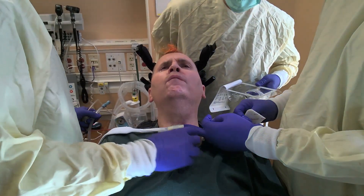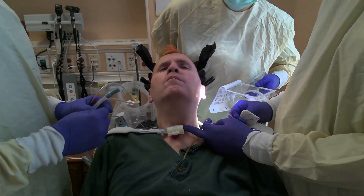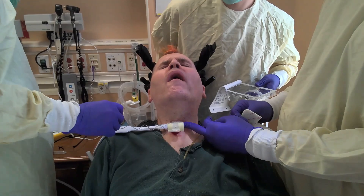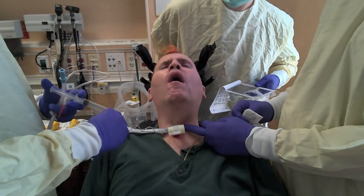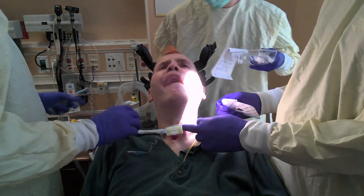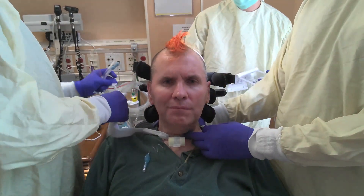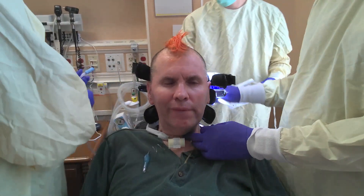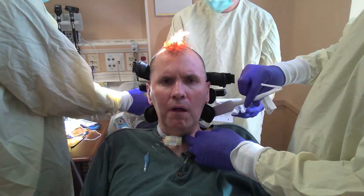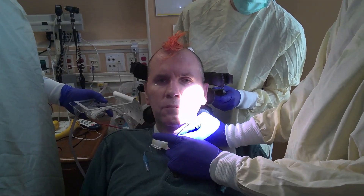I'm going to put your humidifier back on. Have you been keeping the cuff up a little bit? Let's put his head back up into a normal position.